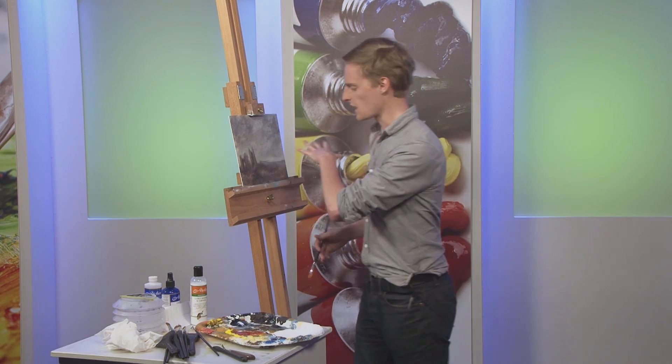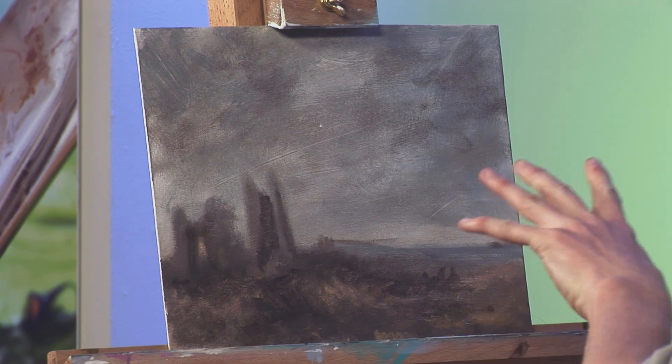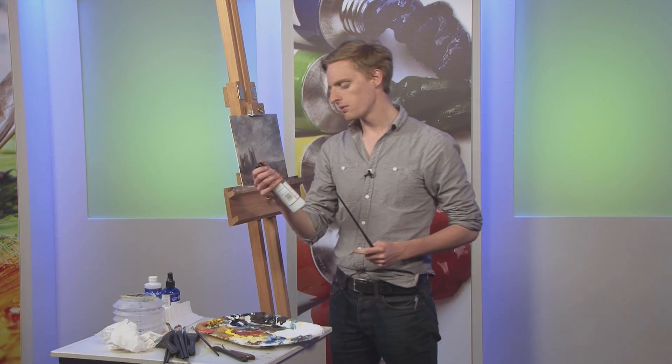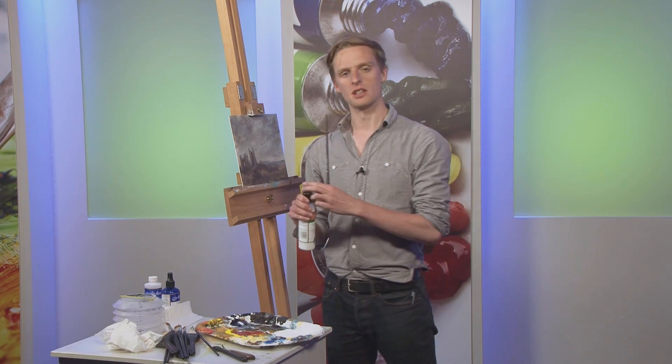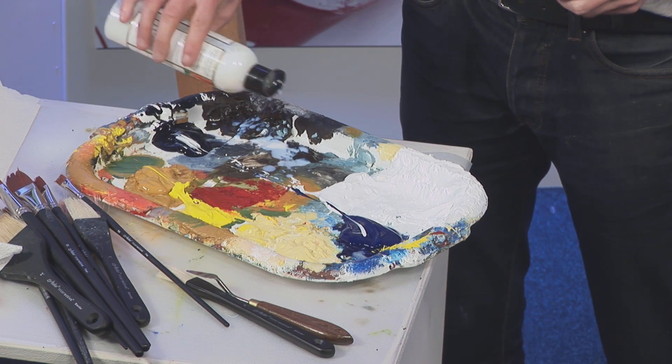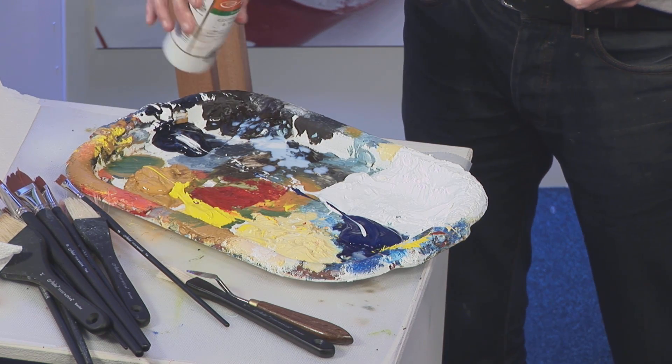I've got a little sketch I started here, which is by no means finished — just to show you how I'd go into a picture and work up some texture. I'm going to take a bit of the gloss medium and varnish and tip a drop of that onto my palette over some of the paint I'm going to be using. That just gives the paint more of a gloss when I'm actually using it, not as a finished varnish yet — just to give the picture a bit more gloss.